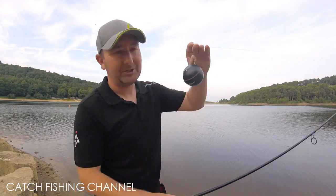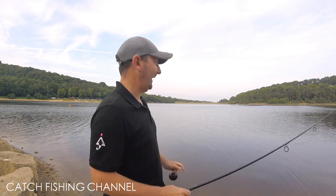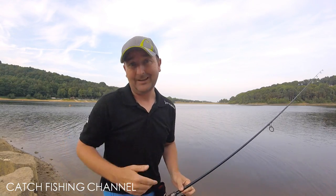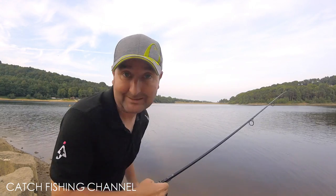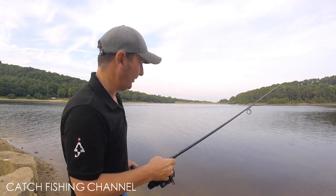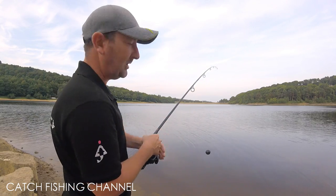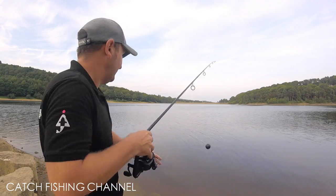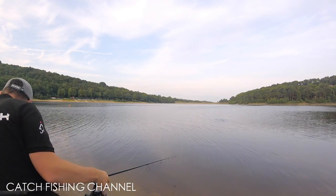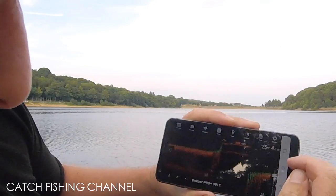I've just dropped the sonar in at the edge so it can connect via Wi-Fi. I've no idea what to expect out there — I don't really know how deep it is. I'll hold the screen to the camera so you can see it properly. I'll work my way out and just see what happens. Starting at about 10 meters — that's gone in and it's telling us it's four meters deep.